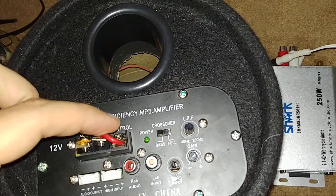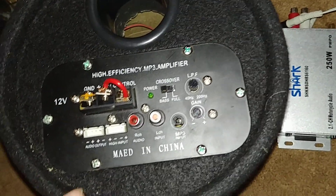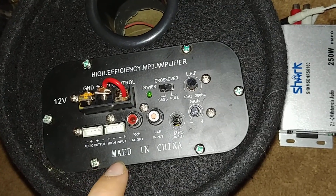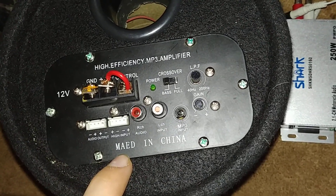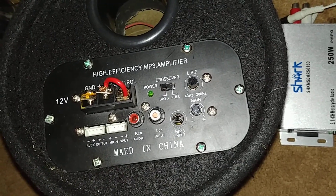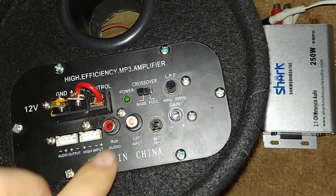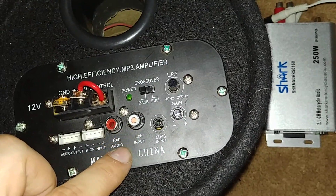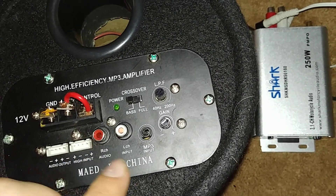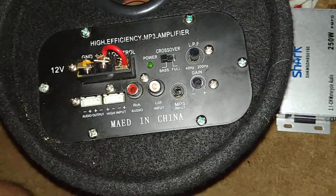On the back of the woofer you get your ground, your voltage. And look at this — it's spelled M-A-E-D, should be M-A-D-E, so it's like 'maed' not 'made.' Oh my god, nice typo. There's something stuck in the left channel input, but you've got your MP3 input and crossover.